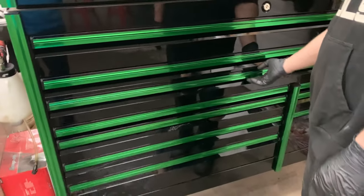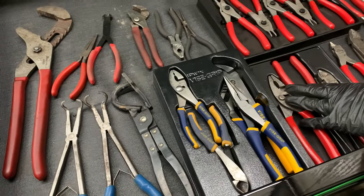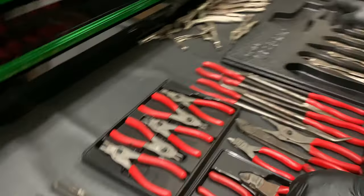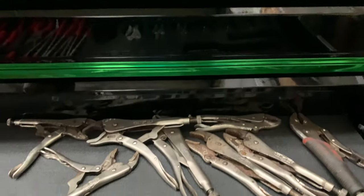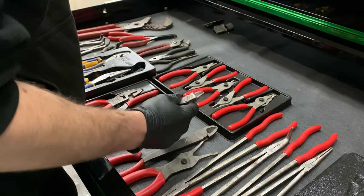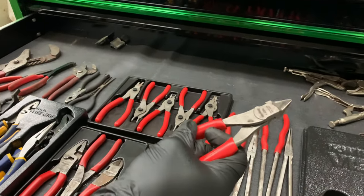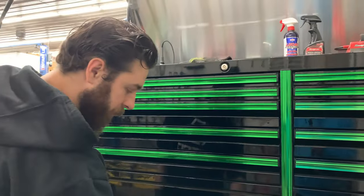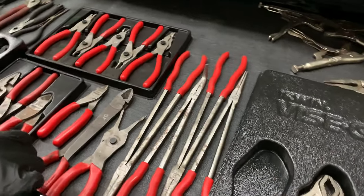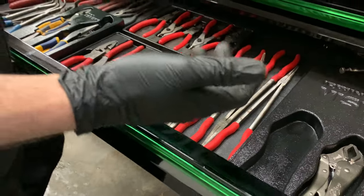Straight edge and pliers — started with a basic set and moved up. I've been through a few sets of Vice Grips; always nice having a fresh set, but a bunch are at the other shop. Most recent purchase: flush cutters — absolutely love them. Also got some long needle nose pliers made by Sunex. Great pliers — I've only had one break and it was warrantied, which I appreciate.